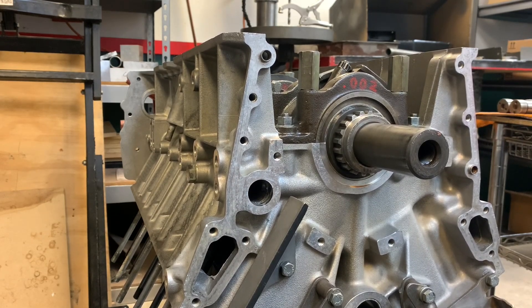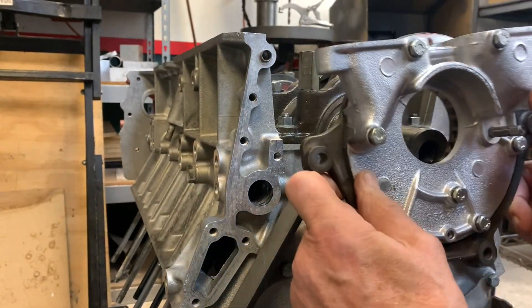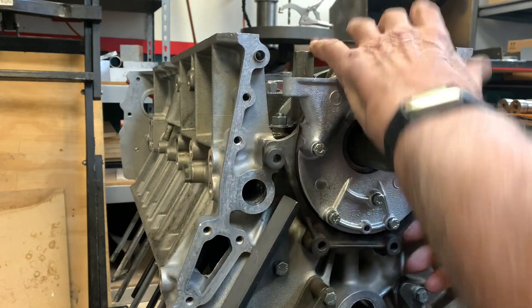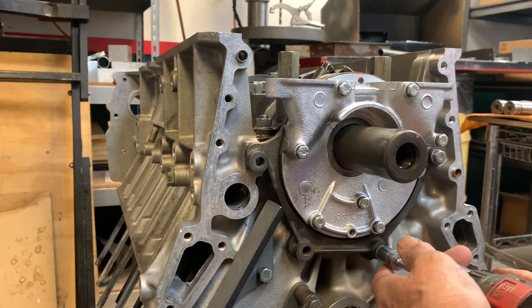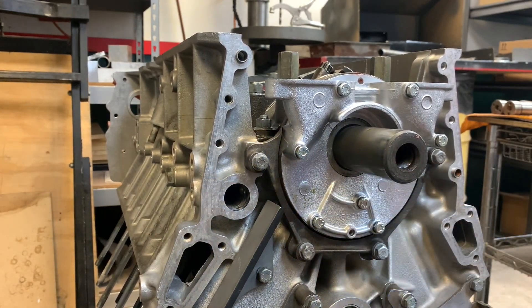At this point we can take the oil pump — with the engine upside down, it goes on upside down. Remember we filled this thing up with assembly lube and some tacky red grease so that it's going to start drawing oil right away. We set it on like that, then install the bolts and torque them down to their recommended value. They're pretty important bolts.